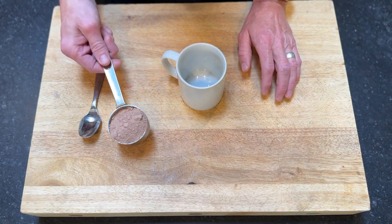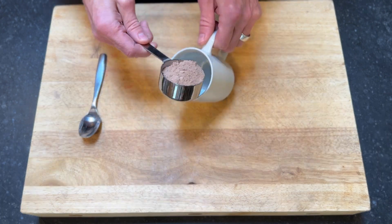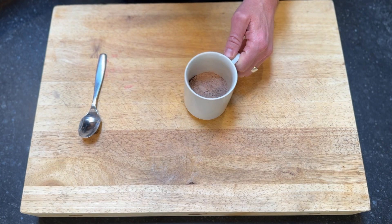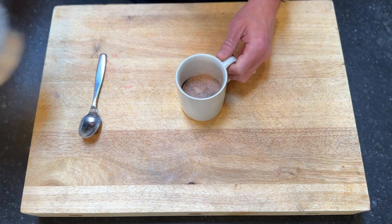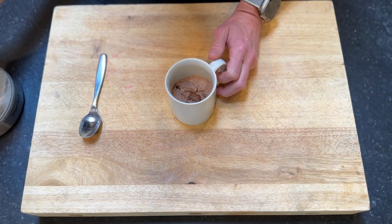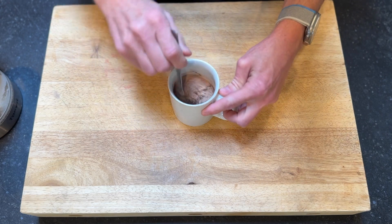For the hot chocolate, you're going to take just over a third cup of the mix — the powder — and add that to your mug. This is just a regular size mug. I've just boiled some water and I want to put just a couple ounces of water in the bottom to start, and this will help us get a better mix.